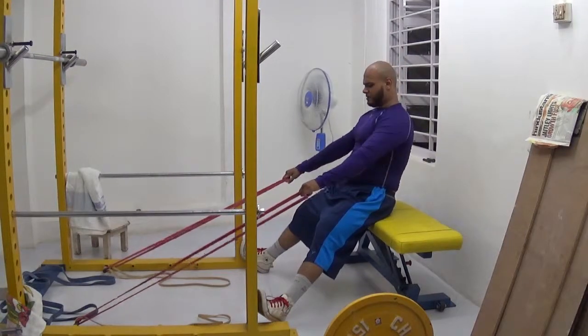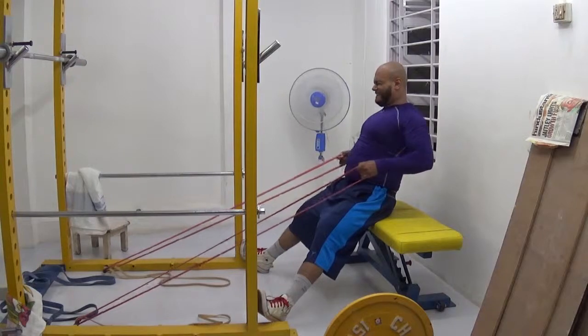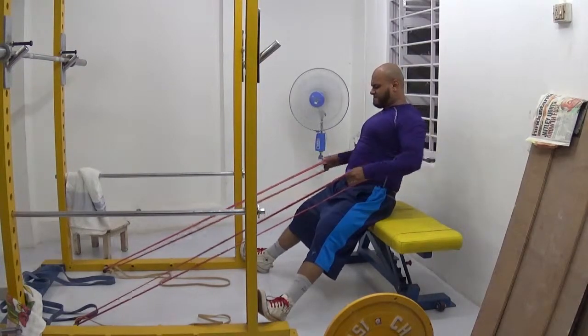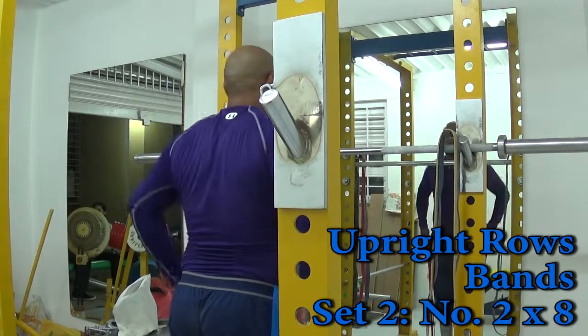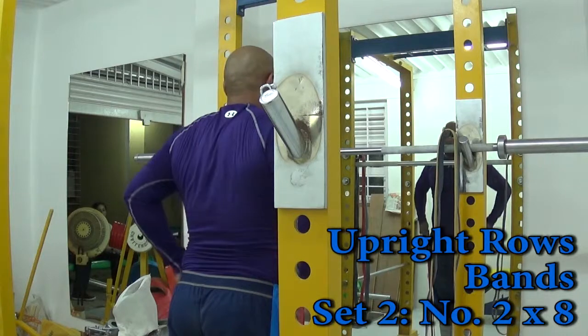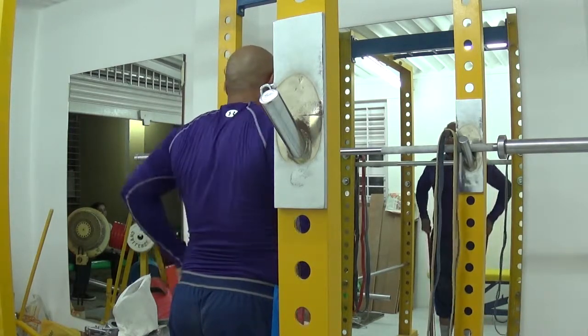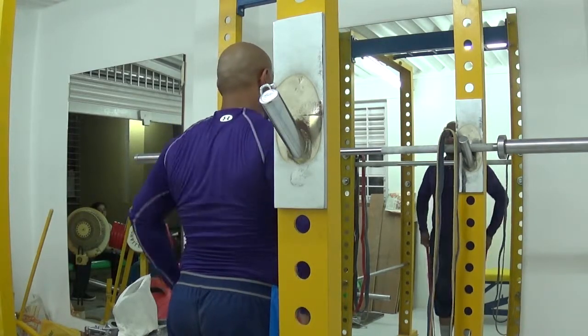For upright rows, it's a similar principle but I changed the band tension. I used the number one band first, then the number two band for eight reps, then two number one bands for the third set, and then just the number one band for the fourth set, cranking out 18 reps, pausing at the top for each and every single rep — which was very excruciating. I love it.